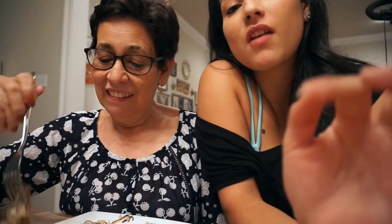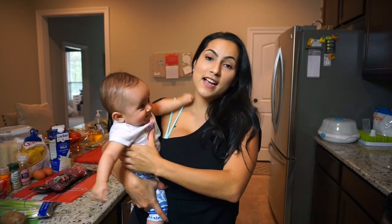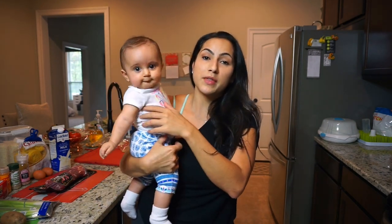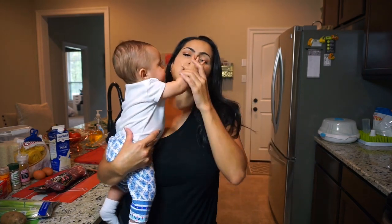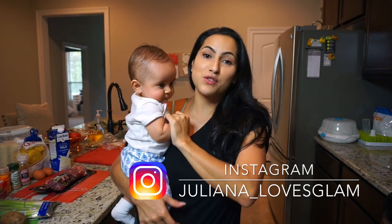Hey guys, welcome to my channel! Today will be a cook-with-me video with my mom — this is her right here. Today's video is going to be a little bit different; it's going to be a cook-with-me, vlog style. A lot of you asked me to do a cook-with-me with my mom. She didn't want to at first because she doesn't like to be on camera, but after my last live session you guys asked me to beg her, and she agreed!